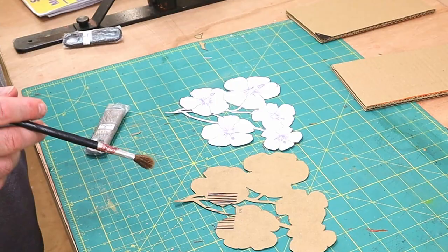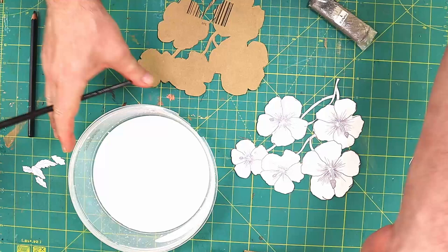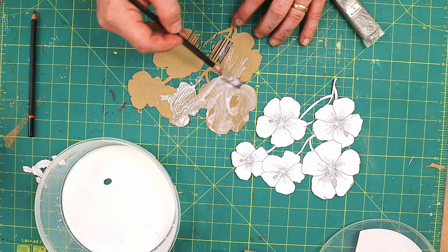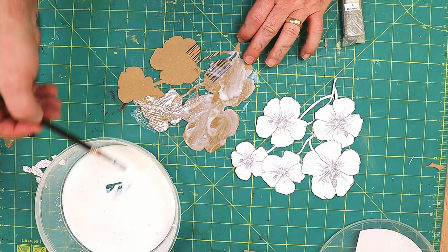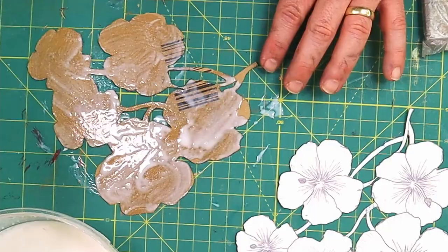I've cut those out now and all I need to do is stick the two pieces together. I'm going to use some white glue that I've already got mixed up with a bit of water — that will give it a really good stick. Then I'll let it dry for about 10–15 minutes. It's quite warm in here and the cardboard is quite absorbent, so it should dry fairly quickly.